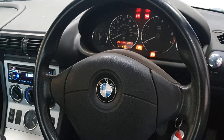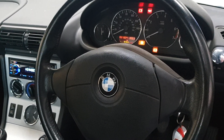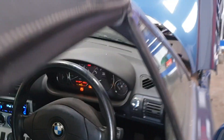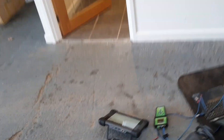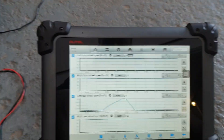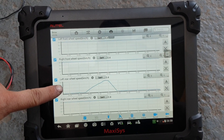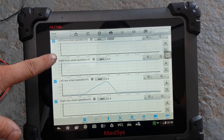Good morning guys, Ryan here from Elite Automotive Diagnostics. This morning we have a BMW Z3 in the workshop with a customer's complaint of the ABS light illuminating. I took the vehicle for a quick road test and as you can see on the scanner tool, the only one that's operating correctly is the left rear wheel speed — the rest of them are not moving at all.